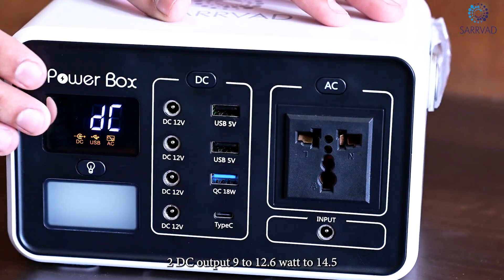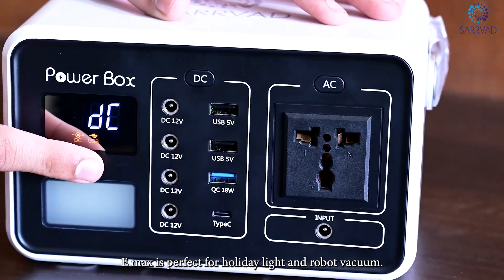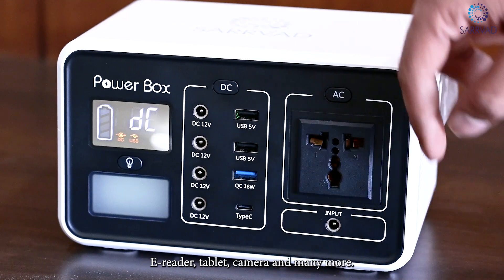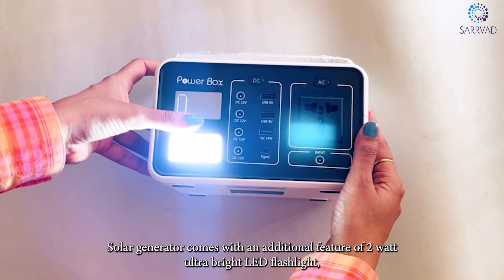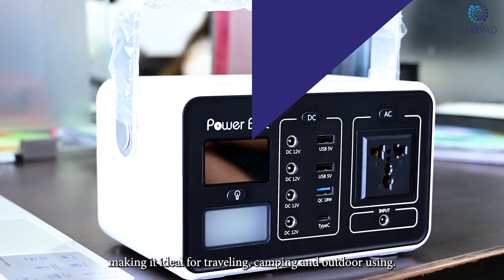The 2 DC output at 9–12.6V up to 14.5A max is perfect for holiday lights and robot vacuums. The 3 USB ports are for smartphones, MP3 players, e-readers, tablets, cameras, and many more. The solar generator also comes with an additional feature of a 2W ultra-bright LED flashlight, making it ideal for travelling, camping, and outdoor use.